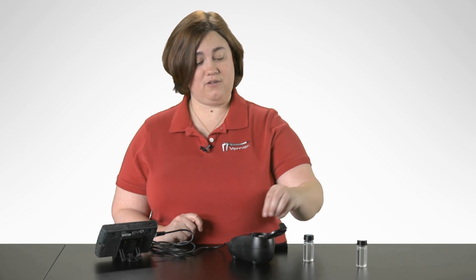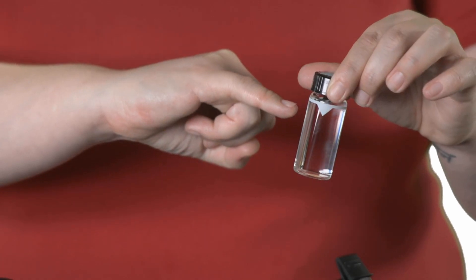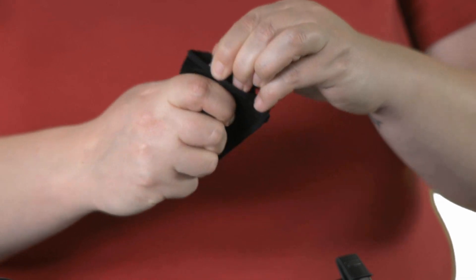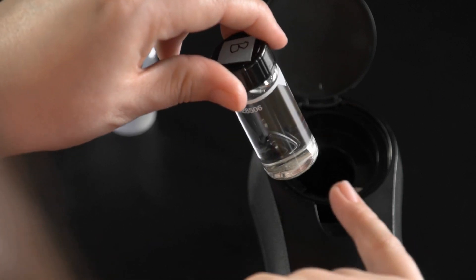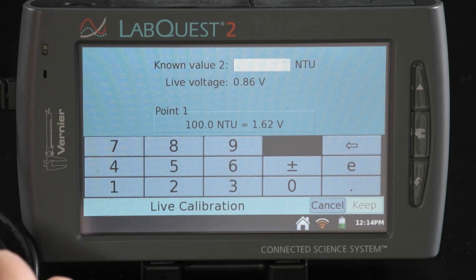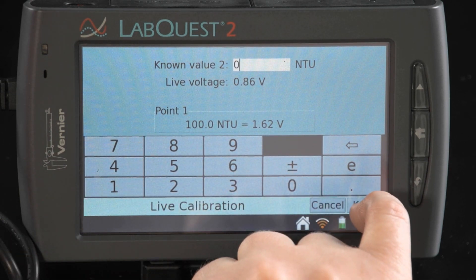My second known value is going to be zero, which is with my distilled water. I've taken the empty vial that comes with the sensor and filled it just above the line so the meniscus is touching the top of the white line on the bottle. I wipe off the vial to remove any fingerprints, then place the vial into the turbidity sensor again, lining up the arrow on the vial to the arrow inside the sensor. I close the lid, wait for my voltage to stabilize, select zero as my known value, and then keep.